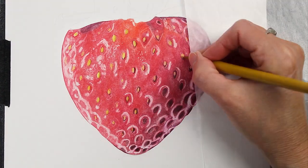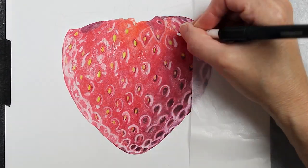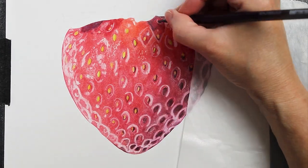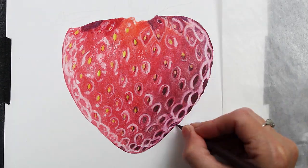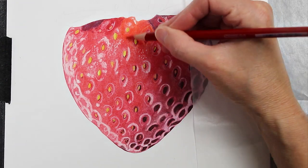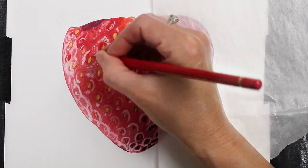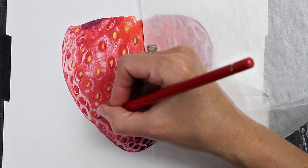So once the Gamsol has dried, I will come back over with my next layers of pencils, starting out just brightening up those seeds and then working back over those white highlights, just cleaning them up. Right now we just have the foundation for a really nice drawing, but this still does not look good. It's probably not going to look very good until I'm almost done with it. I always like to say that if it looked good, it would already be done. So I'm just moving back through using basically the same colors, working back and forth with more of my mid-tone reds.